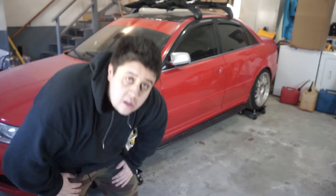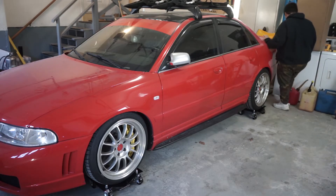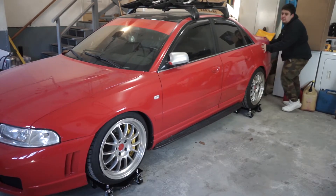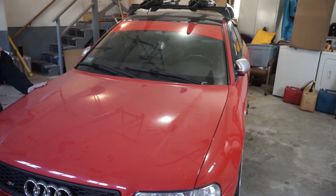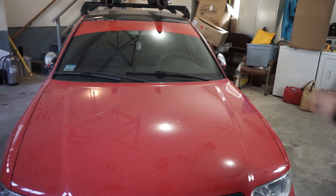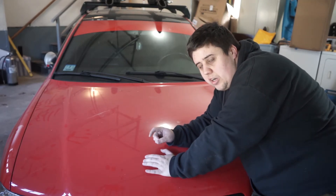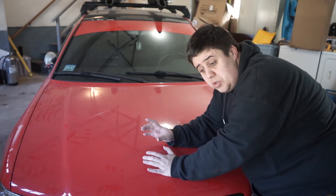Now for the true test – I'm gonna try to push the car by myself. Oh, that's not so bad! Pretty good. That's crazy. My tip would be to pre-turn the wheel in the direction you want to go, because if you're by yourself that first initial wheel turn is gonna be kind of hard – but totally doable.